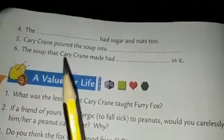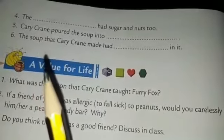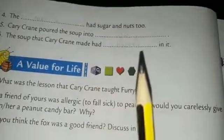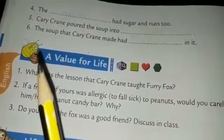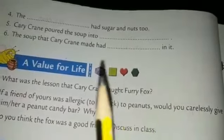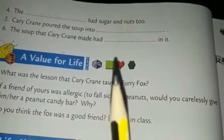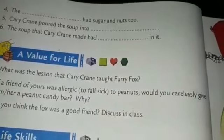Fifth one: carry crane poured the soup into dash — carry crane poured soup into jugs. Sixth one: the soup that carry crane made had dash in it — the soup that carry crane made had butter in it. Thank you.